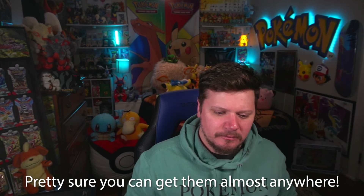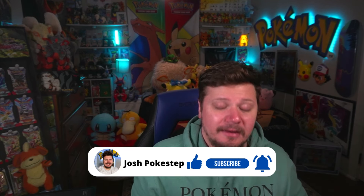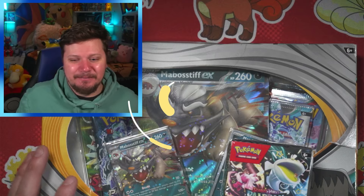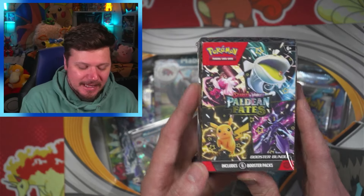Welcome back! Today we've got a Mabosstiff EX box, which I'm pretty sure is a Best Buy exclusive, and a Paldean Fates Booster Bundle. We're gonna see if these are actually worth buying — you get six packs for around $25-$30. All in all, we're gonna open this stuff up and have fun doing it. Hello, my name is Josh, Pokestep — I hope you're having an amazing day. Let's get into it!